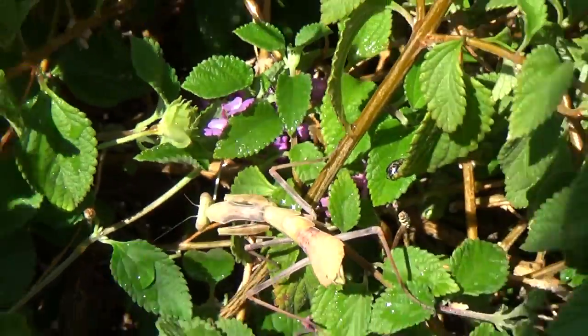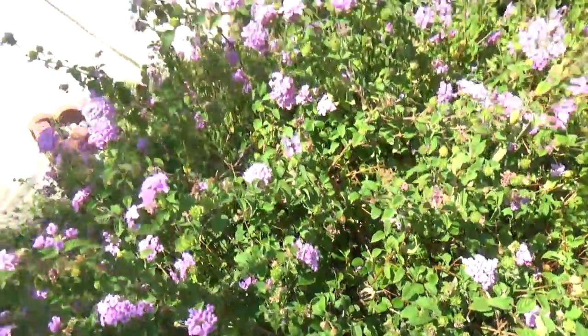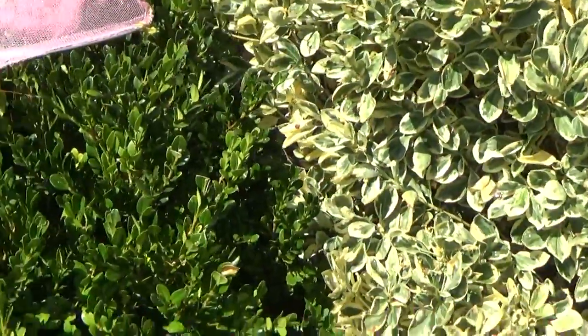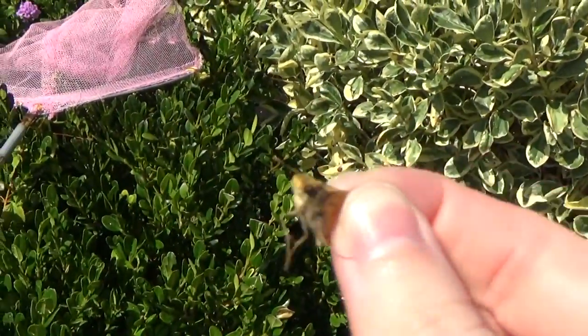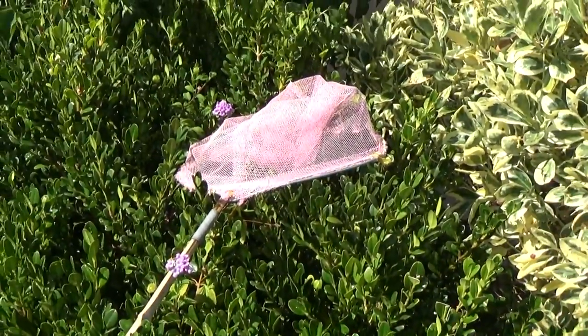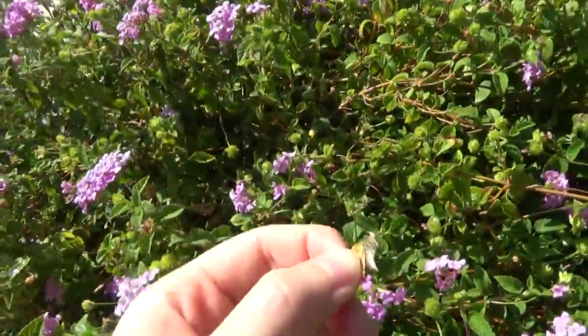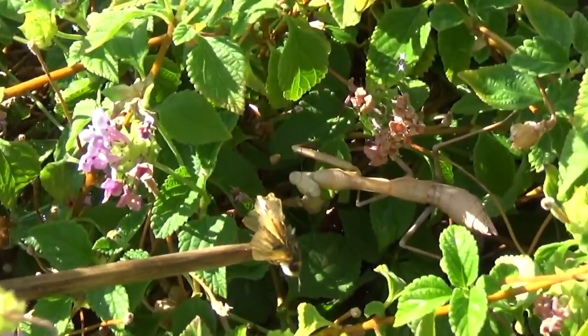I'm going to put this branch back and catch a moth for them because I see one. So I caught another moth and we're going to see if we can feed Jumpy. I might serve it to them on a shish kebab. Let's see if they accept this.